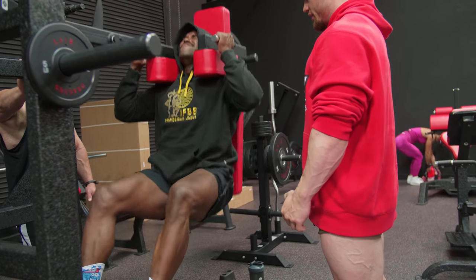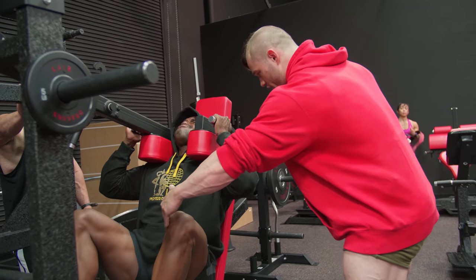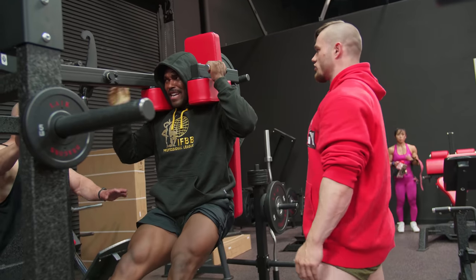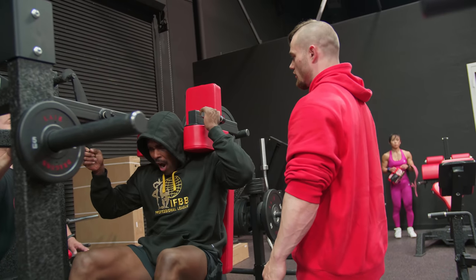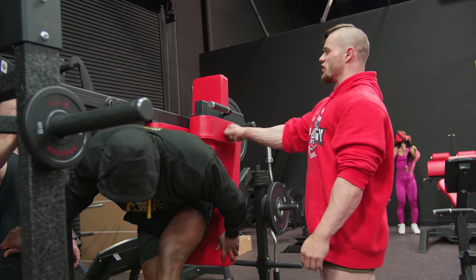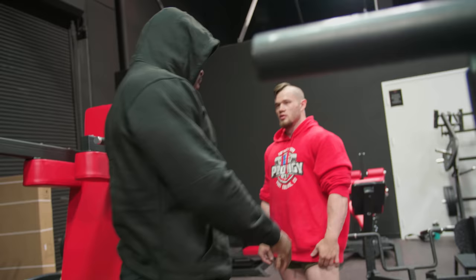Quads! Those are beautiful. Let's go. Hips open. Push. Fuck yeah! Rest. Don't go anywhere — rest. He'll be good for three straight sets. Good shit. There it is.